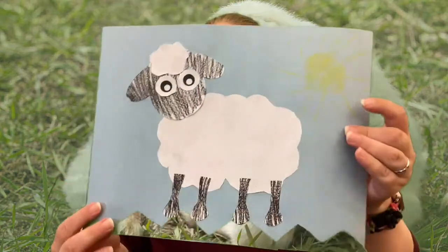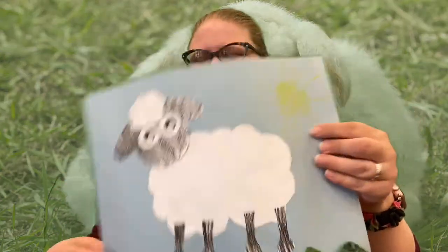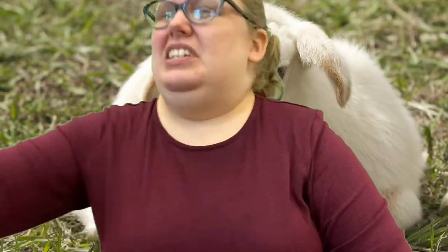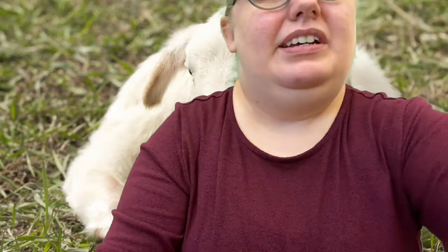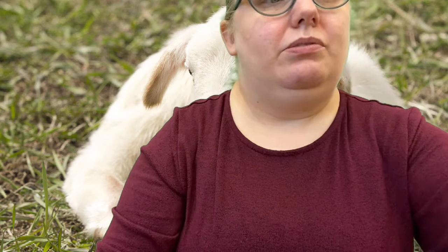So this is our model. We'll get started — I've got all our materials. I think first what I'm going to do is glue down my grass.